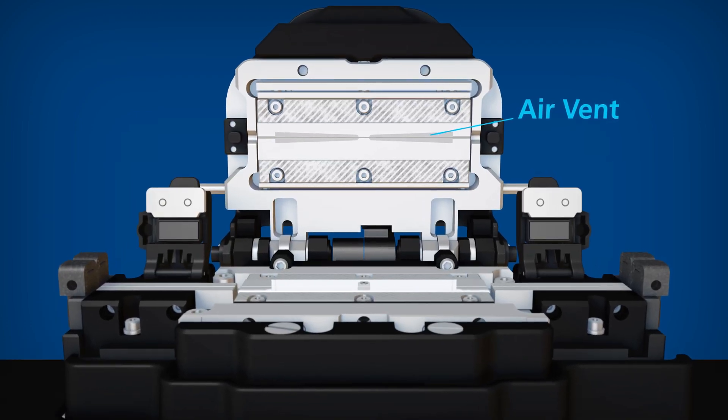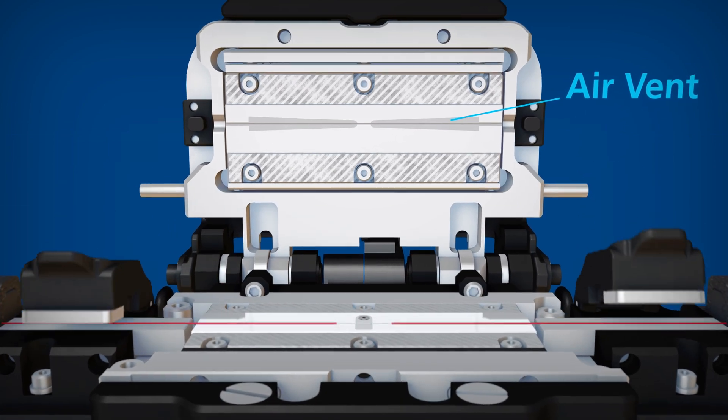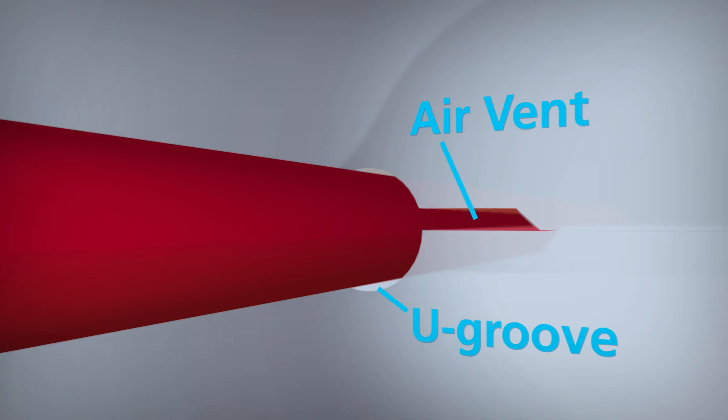The newly designed recoater molds are designed to allow air to escape during the injection process, ensuring faster, more complete coverage of the required recoating regions.